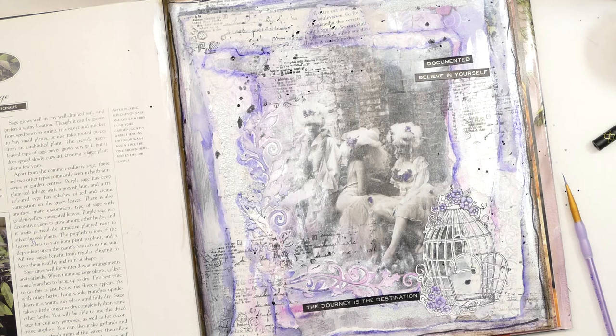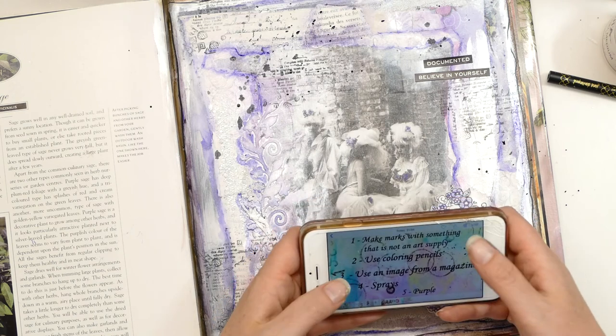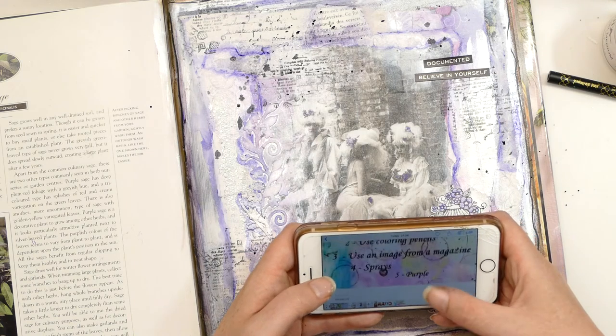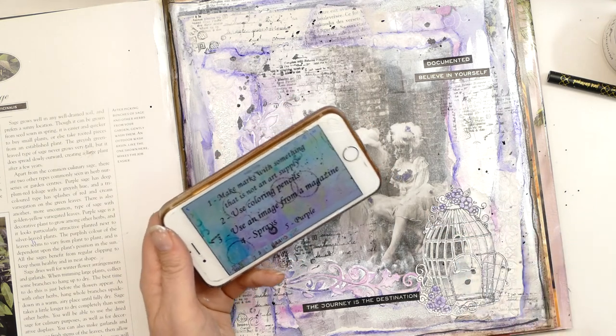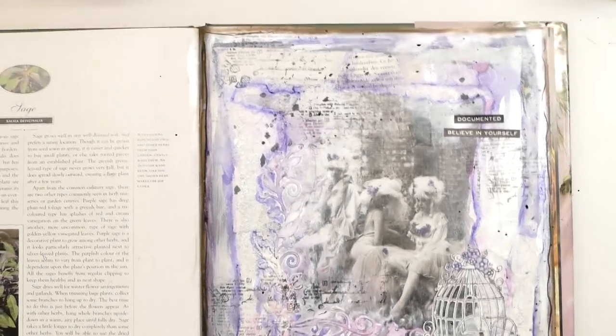I'm just going to double check that I have fulfilled all the prompts. Make marks with something that's not an art supply — we did that with the lace. Use colouring pencils — I've done that. I've used an image from a magazine. We used the spray and there is purple. So there you go — that is my Take Five art journal page for me.